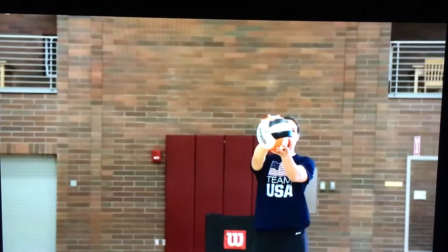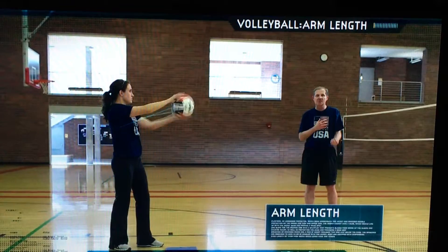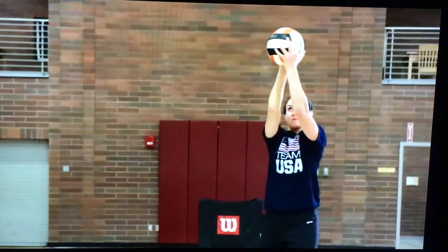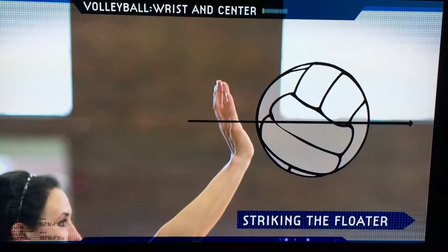Hold the ball in front of you and really extend your arm out so that the toss will be in front and to the right of your head. The key to a floater serve is a stiff wrist hitting the center of the ball.